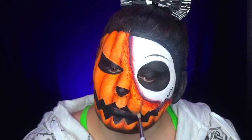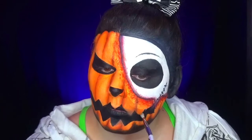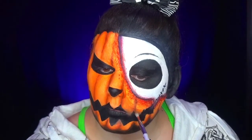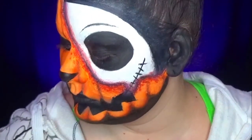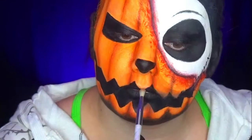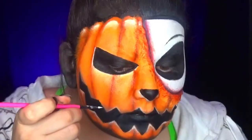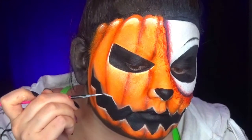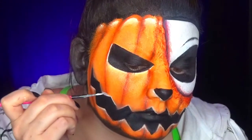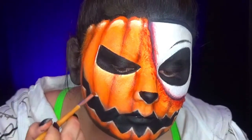Once all these steps are done, I realized my citrouille didn't have enough volume, so with a brown paint I create the shadows. Then, you'll see, with white paint I create the highlights. For the light points, I place them at the top of the citrouille — I think it looks really good. I also put them around the mouth, around the nose, and around the eyes for a real volumetric effect.